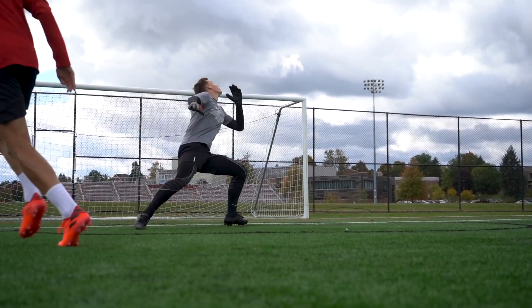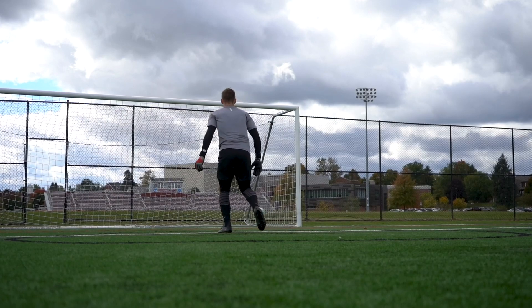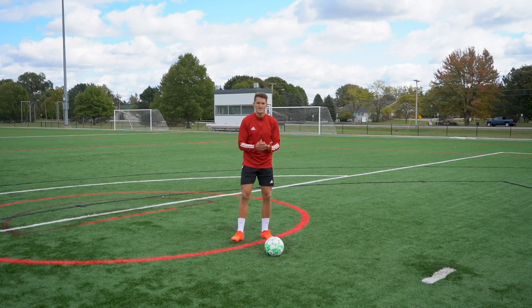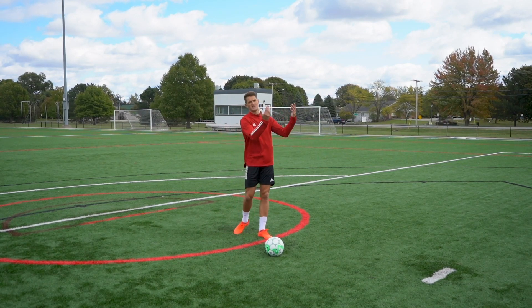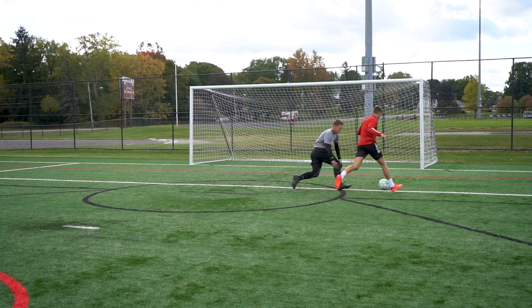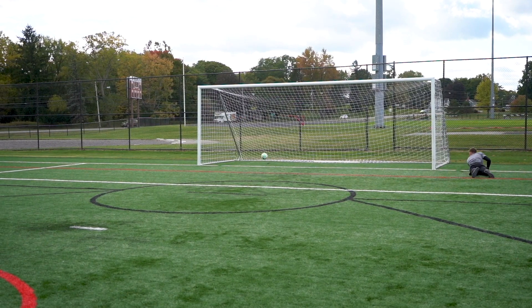If you can be more deceptive with your approach onto the ball, you're going to have more success chipping the goalkeeper. One thing you can do is make it look like you're going to blast the ball — if you really swing your leg back as if you're going to smash it, the goalkeeper usually sets their feet and is rooted to the ground.